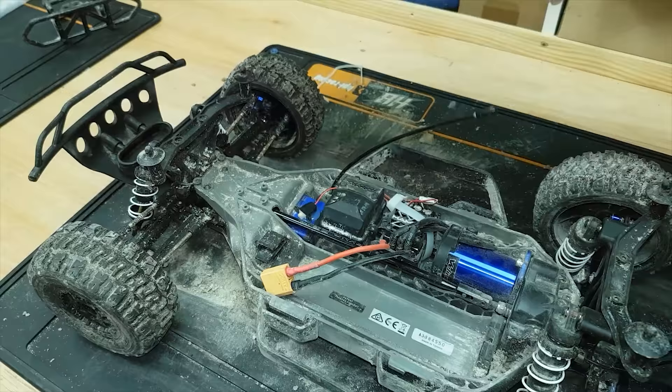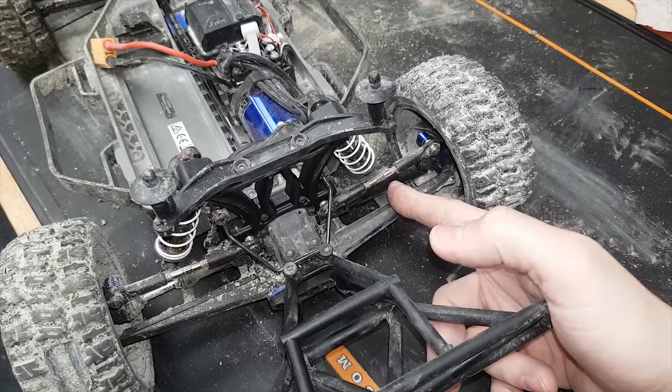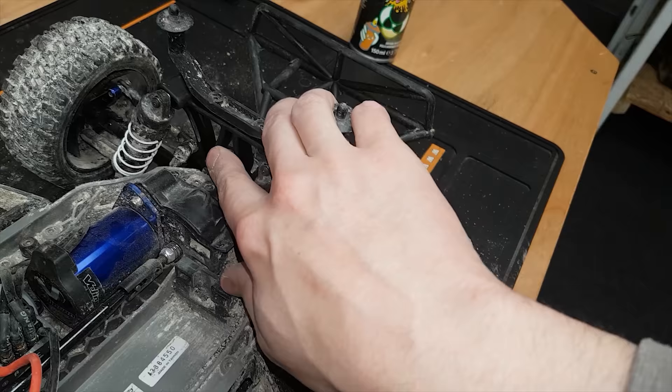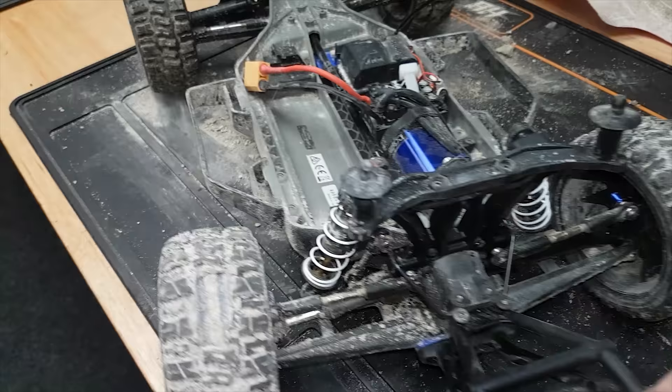I've just put a plastic drive shaft back in there for now, but I've ordered some MIP steel shafts — they're coming all the way from America as I can't find them anywhere in the UK. I've also replaced the shock tower and put an RPM one on there because I broke the standard one, but I don't know why it's all locked up since I put that in. I'll loosen these screws off and it's still locked up, so I'll have to investigate.